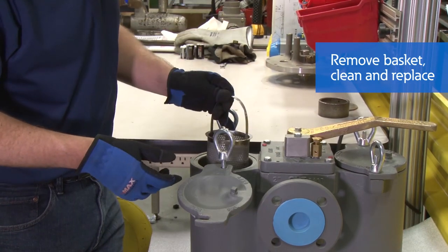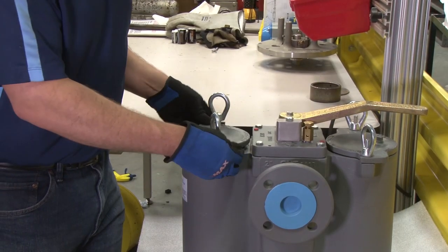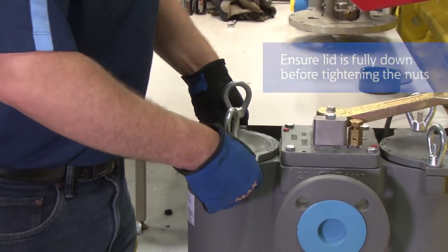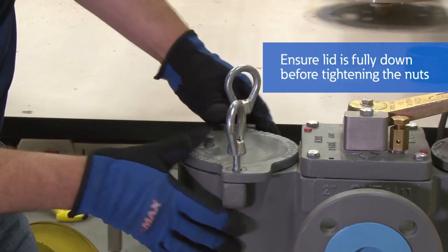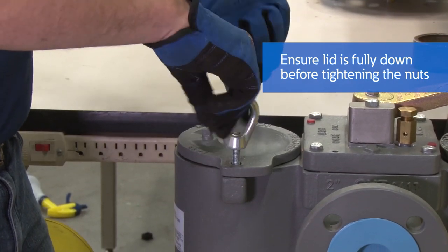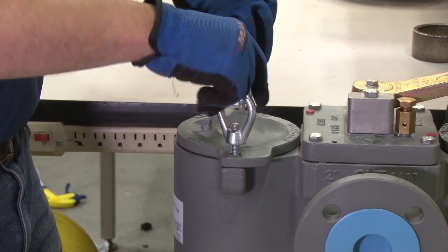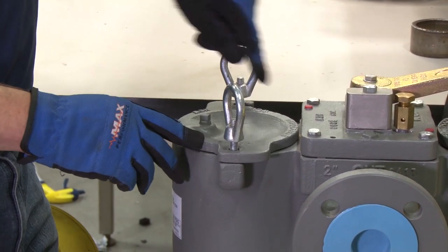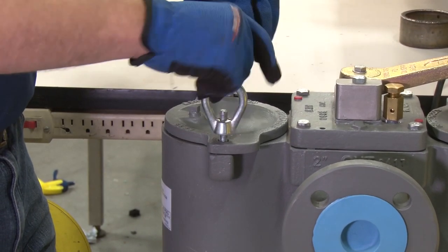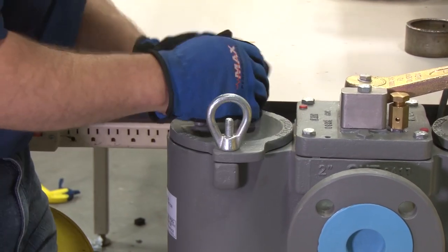Once it's ready, replace the basket. Make sure the lid is fully down before using the nuts to tighten down on top of the lid. This will make sure that you do not pinch the seal on the lid. Make sure they are tight.